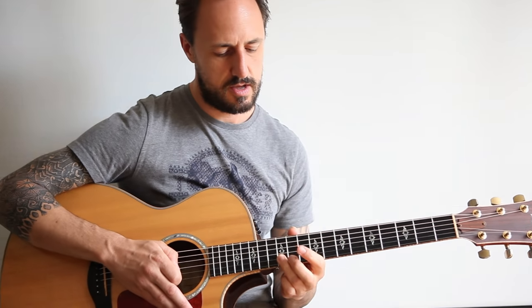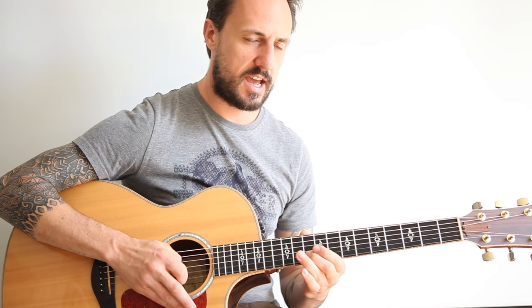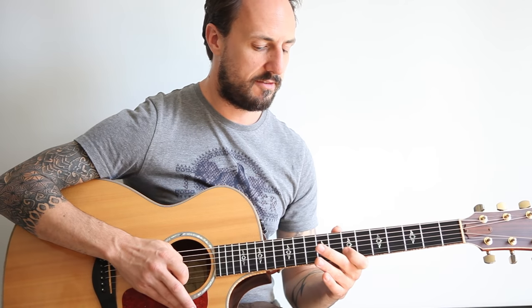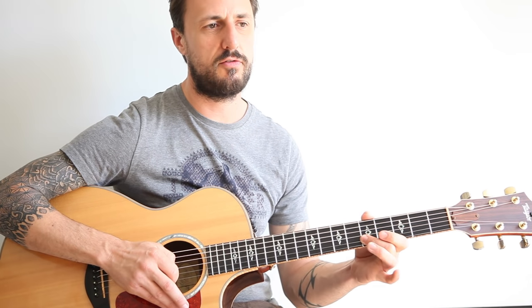So what frets am I using? 12, 0, 10, 0, 9, 0, 10, 0, 7, 0, 9, 0, 5, 0, 7, 0, 4, 0, 5, 0, 4, 0, 5, 0, 5, 0, 4, 0, 5, 0, 5, 0.